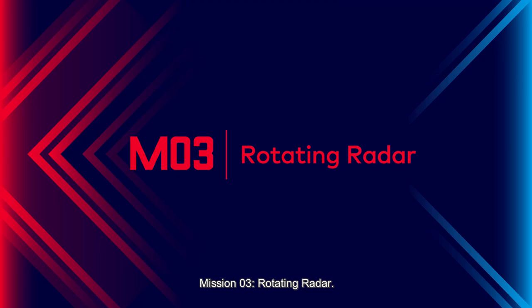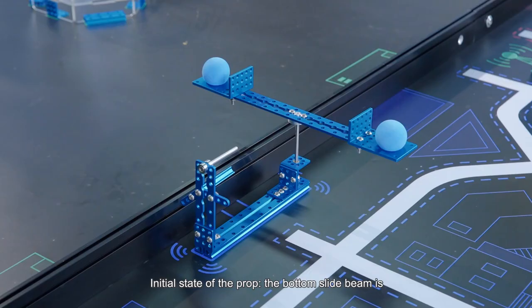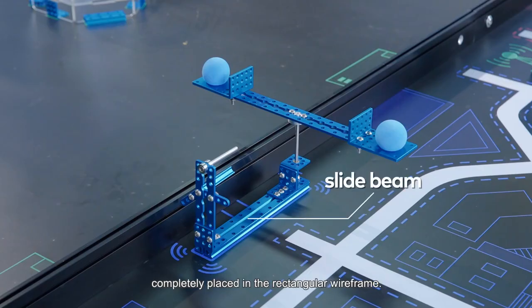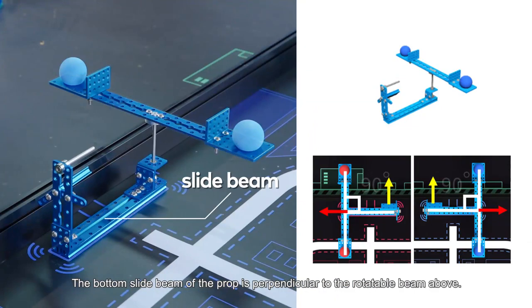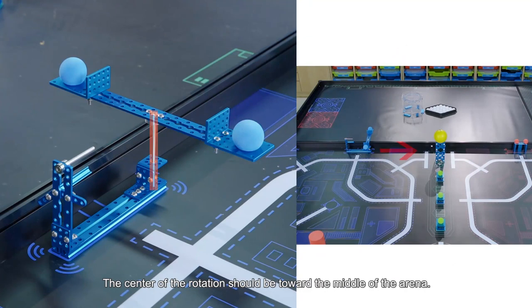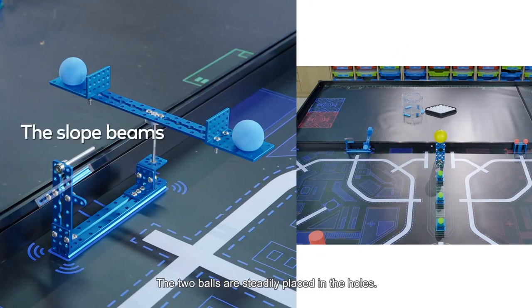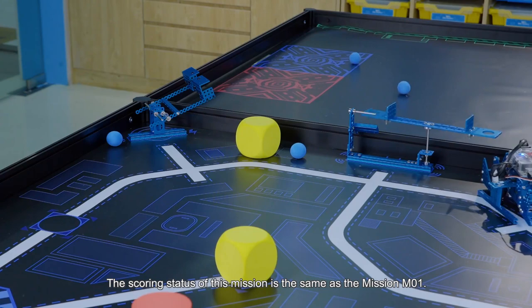Mission 3: Rotating Radar. The prop for Mission 3 is placed in the I2 mission area. Initial state: the bottom slide beam is completely placed in the rectangular wireframe and is perpendicular to the rotatable beam above. The center of the rotation should be toward the middle of the arena. The two balls are steadily placed in the holes. The scoring status of this mission is the same as Mission 1.